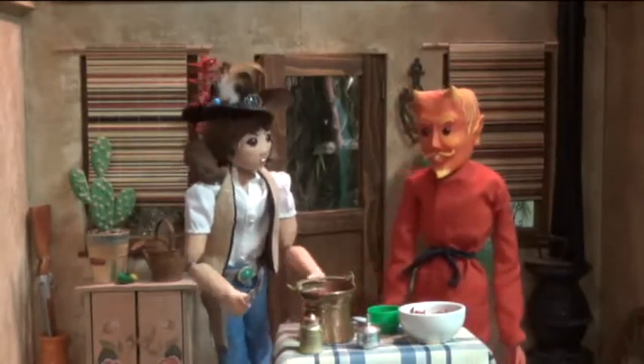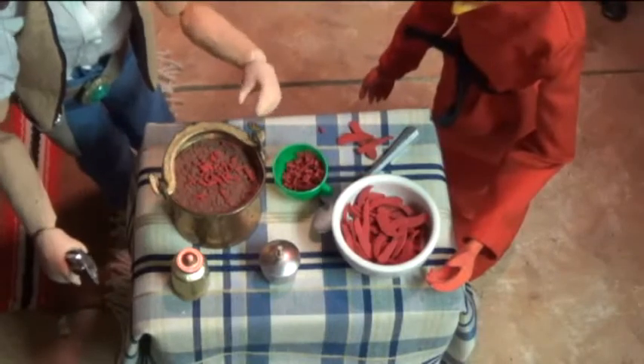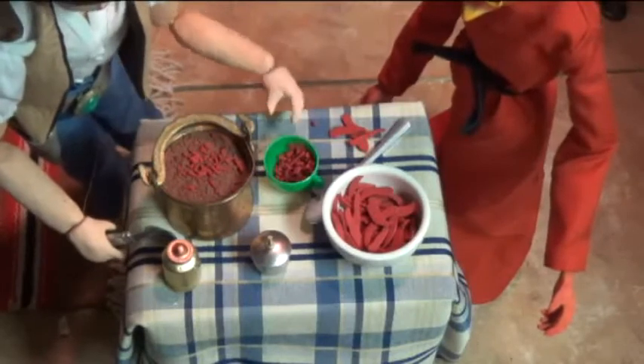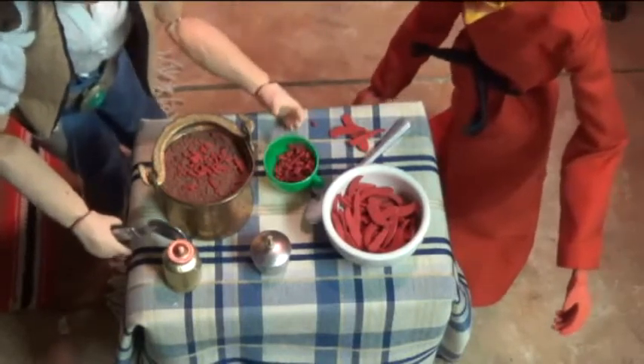Sure enough, first off y'all need ground beef, onions, garlic, tomatoes, beans, and salt. Once you have all that meat browned and drained, then you can start mixing up all that stuff in a pot.